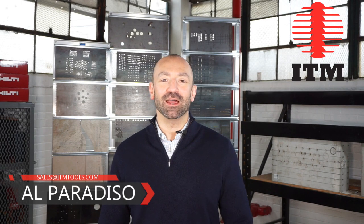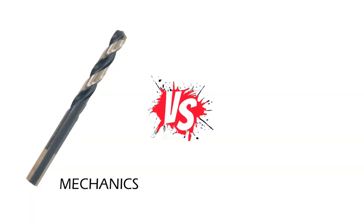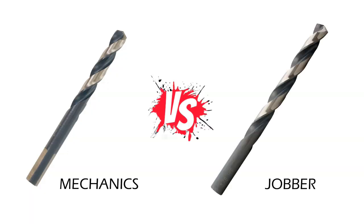Hi everyone, this is Al from ITM back here in the lab in New York on this very cold February morning. Today I'd like to talk to you about the difference between mechanics length and Jobber length drill bits. Believe it or not, we get a lot of telephone calls about people asking what the difference is between one drill bit or another.